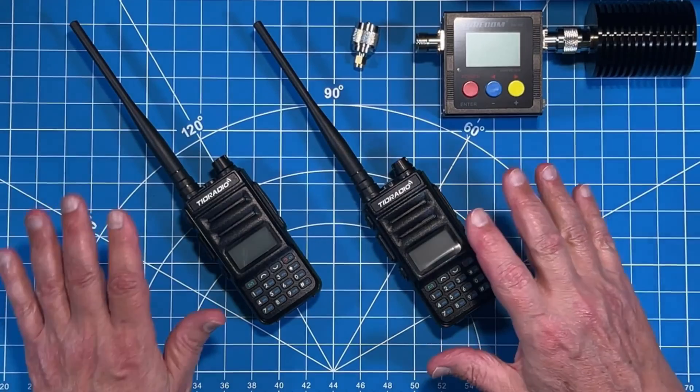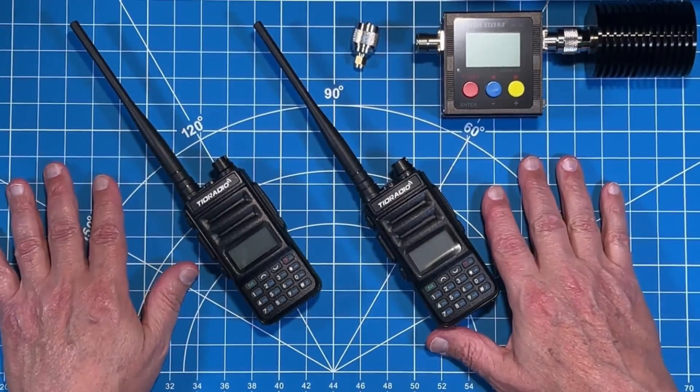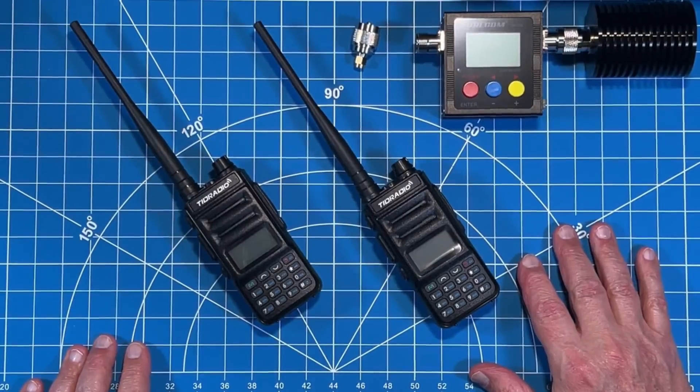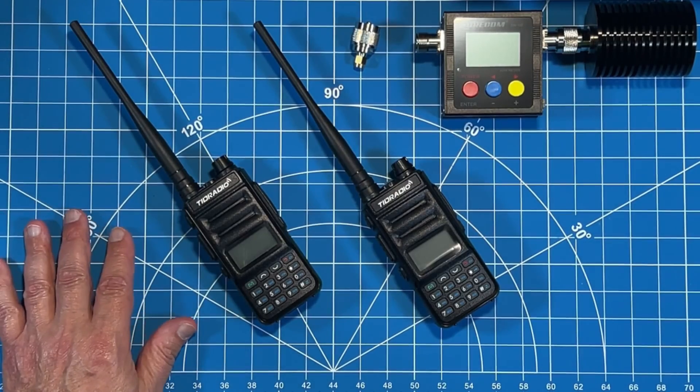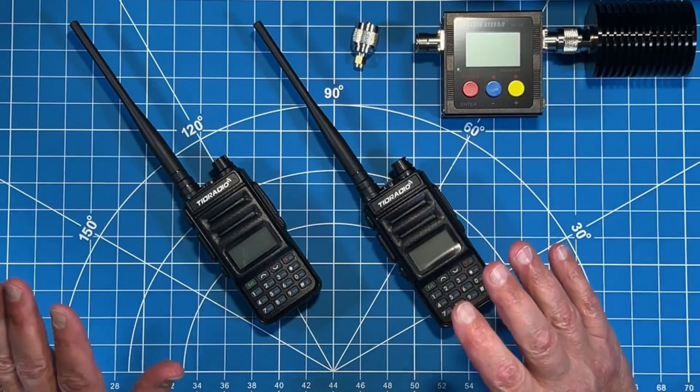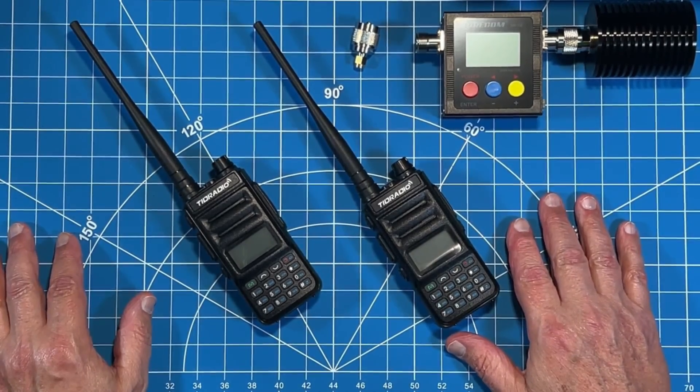Most of us are aware that radios like this are mass-produced in Asia and then private-labeled for different distributors. Today we're looking at the Tid Radio version. In addition to having 30 GMRS frequencies programmed into the TDH5 radio, there are 219 open channels. Those open channels can be used to program in additional repeaters on GMRS frequencies that utilize tones for some level of 'privacy,' or you can program in UHF and VHF ham frequencies for monitoring only — you will not be able to transmit on those frequencies.